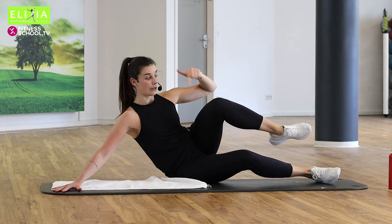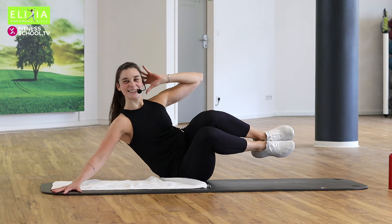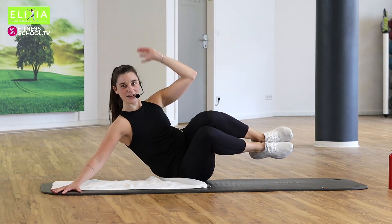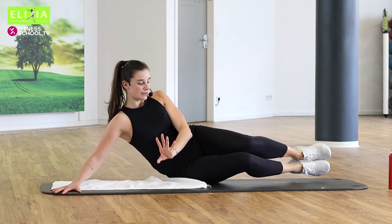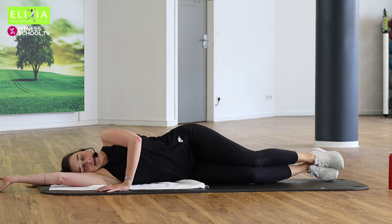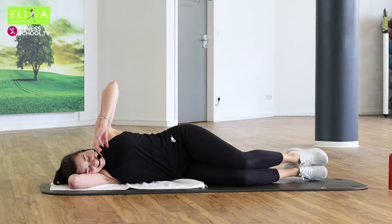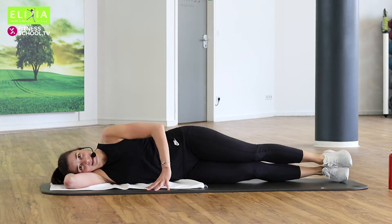Level eins oder Level zwei. Vier, drei, zwei. Langsam, tief. Perfekt. Komm unten. Let's go down. Und jetzt du beugst den linken Arm. Du streckst die Beine — du beugst die Knie. You bend your knees.